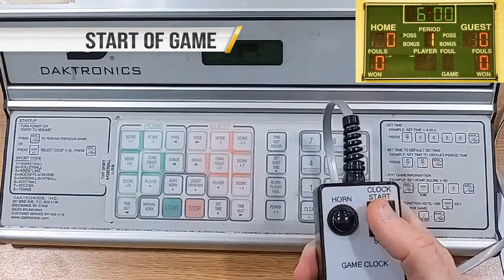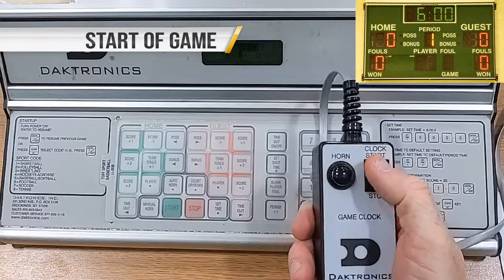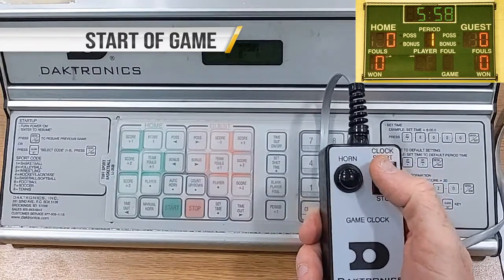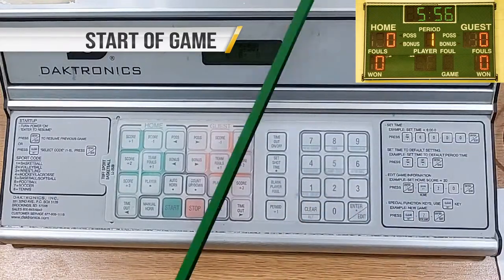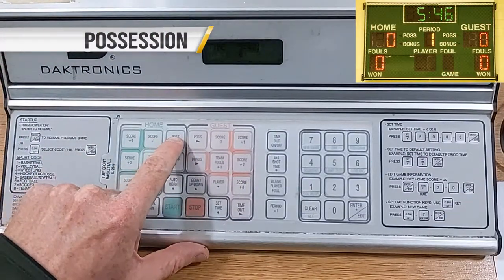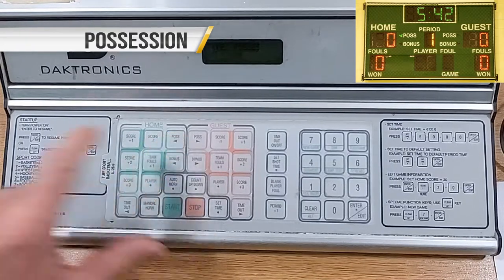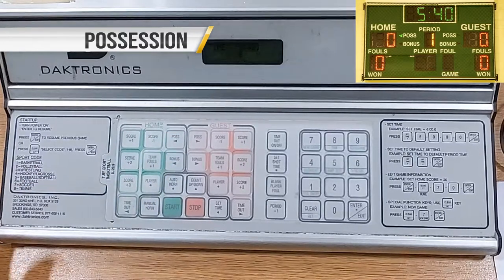The game begins with a jump ball. Start the clock when the ball is touched using the toggle switch to clock start. The possession arrow points to the team that did not win the ball — press Possession. Alternate the possession arrow after every jump ball and at the start of every period, but be mindful not to alternate possession until the ball has been inbounded.